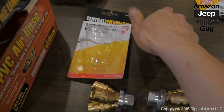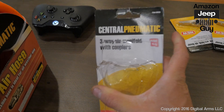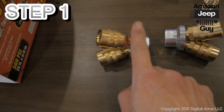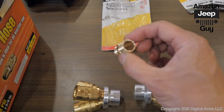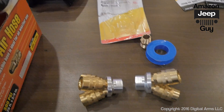Step one: I took two of these three-way air manifold couplers and a three-eighths to three-eighths male adapter. Using some Teflon tape, I'm going to attach these two manifolds together.